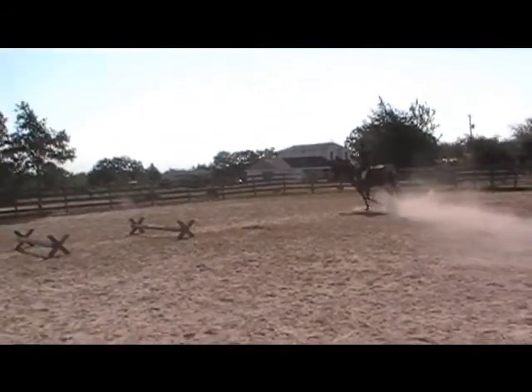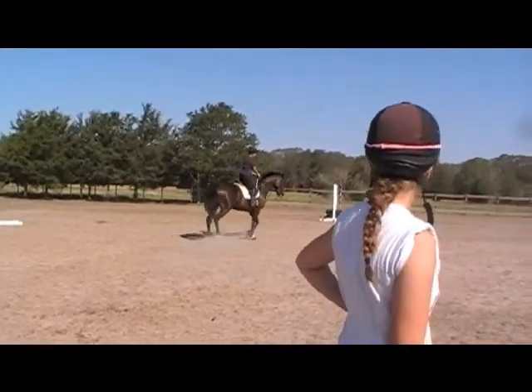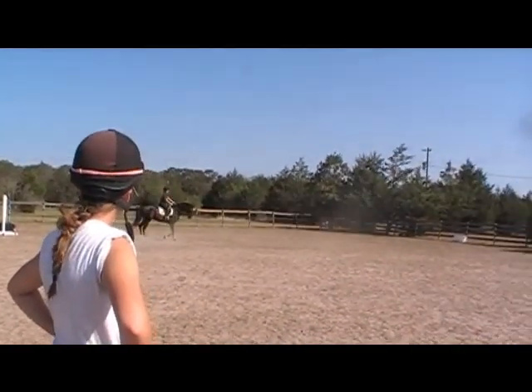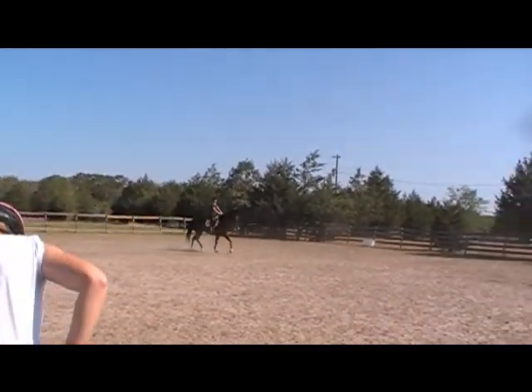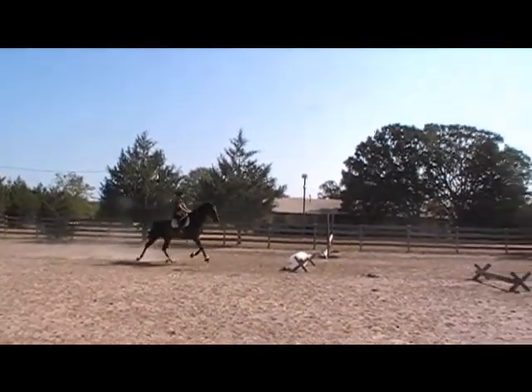Now sit up and say whoa — he's just keeping it straight, waiting, waiting, waiting.